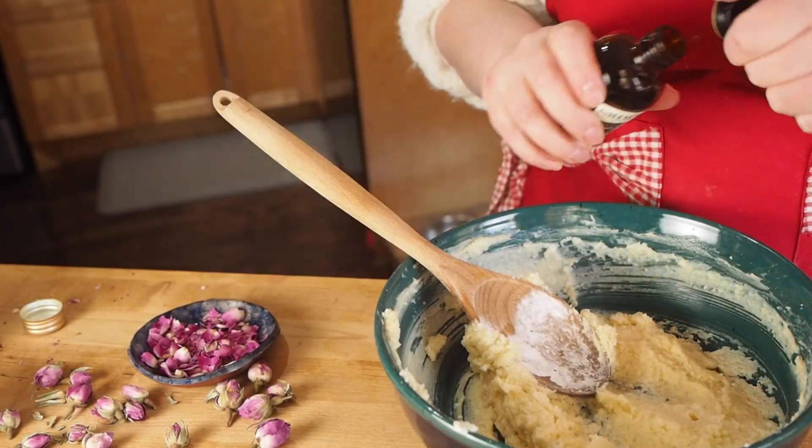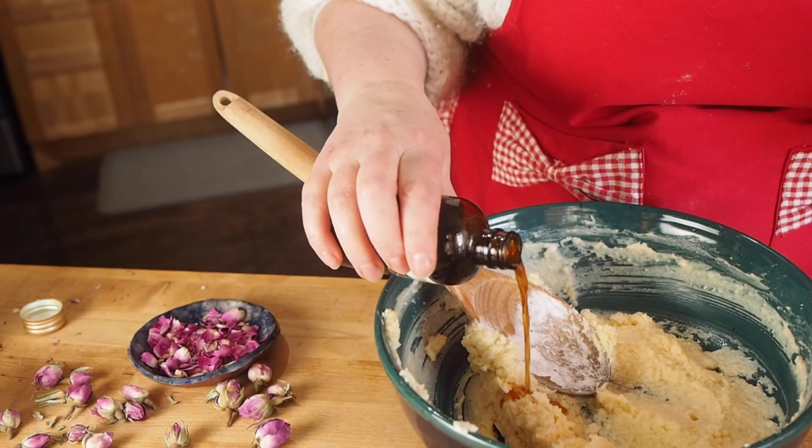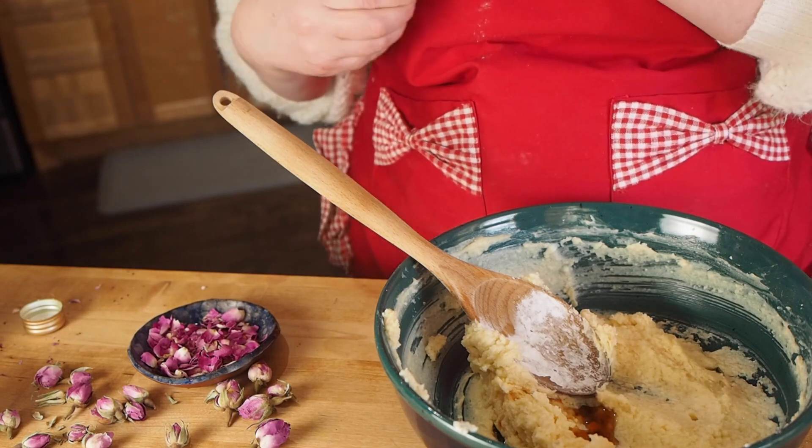I also add vanilla. I love rose and vanilla together — it's so beautiful. I actually have a rose and vanilla tea that I love.